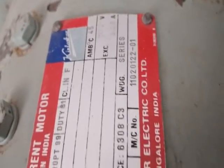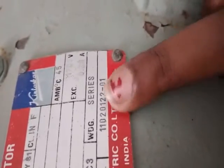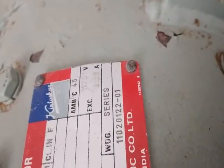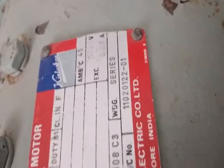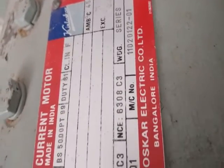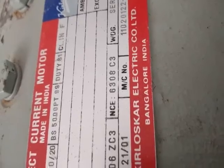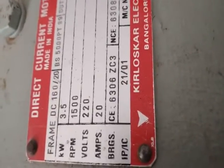As you can see, it is written 'series', so this is a series winding machine. The manufacturer is Kirloskar Electric Co. Limited. The key parameters to note are output power, speed, voltage, and current.